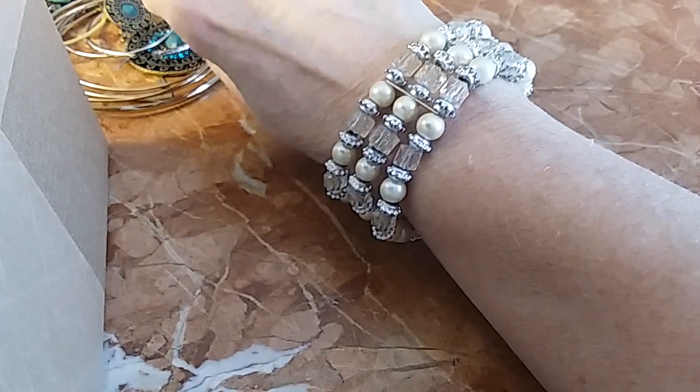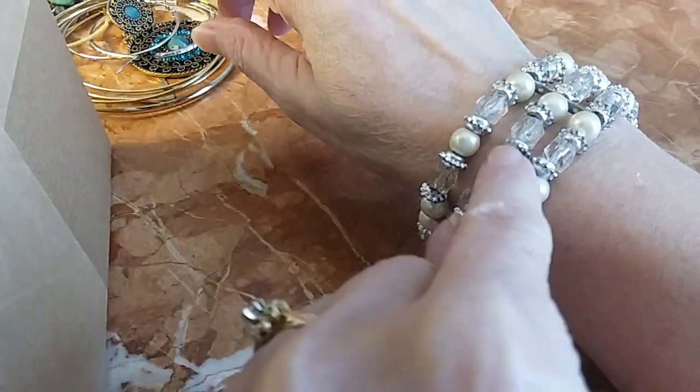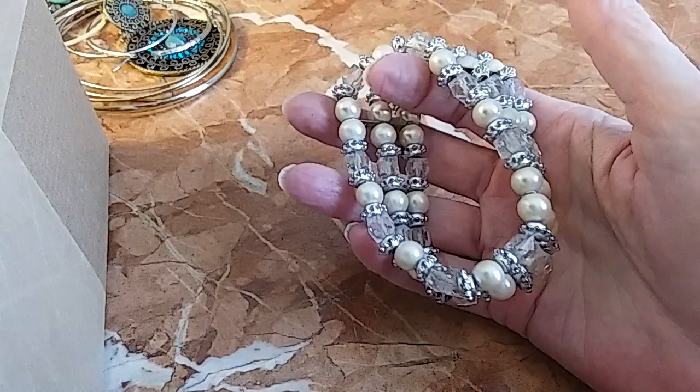Here's our next bracelet: pearl and little clear cube pieces and silver spacers — it's stretchy. We'll do that one for three.